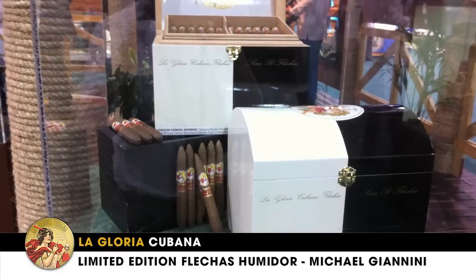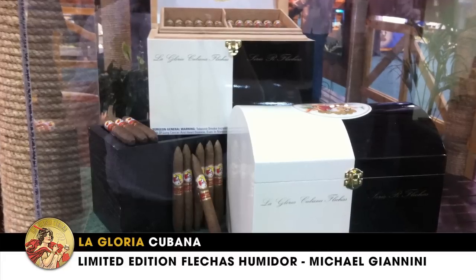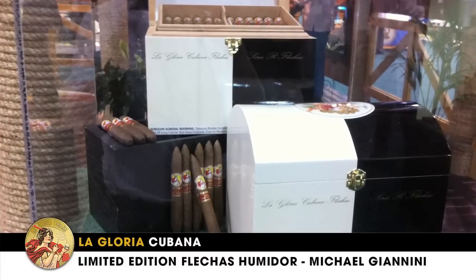So we tinkered with that blend, and then after we got done, I was like, what are we going to do with these? So we thought we would bring these out in the marketplace and share them with you guys. I designed this humidor — it's half white to represent the LaGloria White Box, and it's half maroon to celebrate the Serie R.